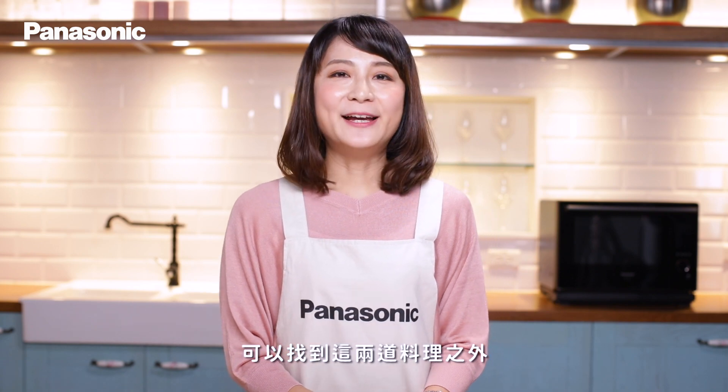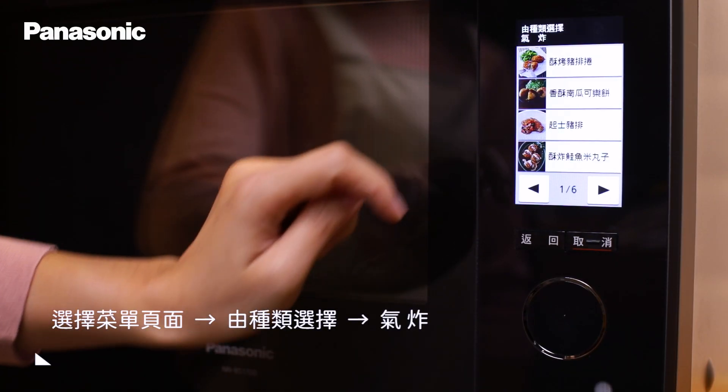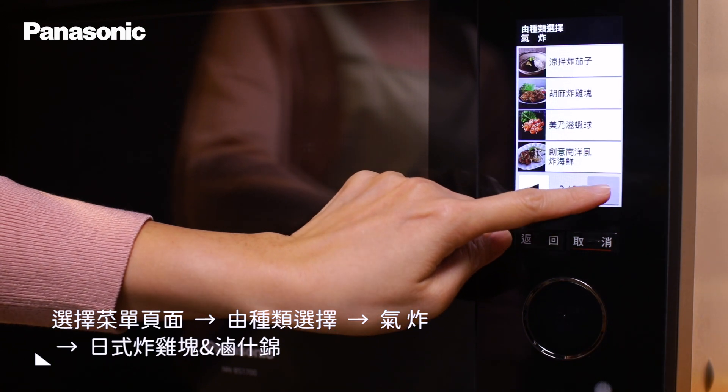除了從推薦料理可以找到這兩道料理之外，我們也可以從種類去挑選，點選氣炸方式，找到對應的自動食譜。